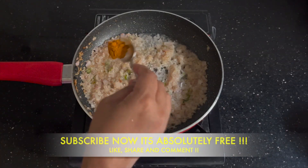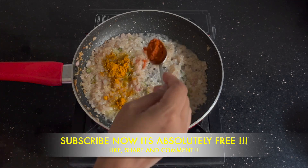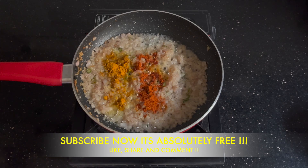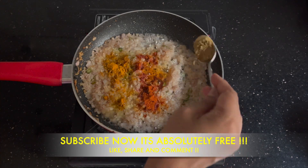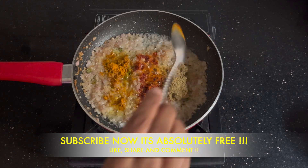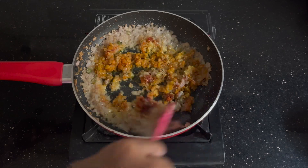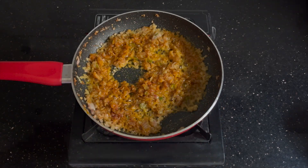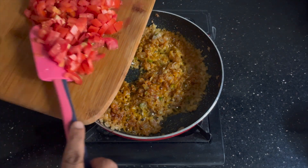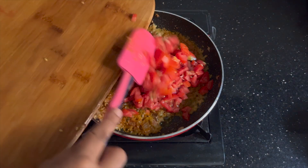After frying until the raw smell from the ginger garlic paste goes away, I added one-fourth teaspoon of turmeric, half a teaspoon of red chili powder, and three-fourths teaspoon of coriander powder. This we'll fry along with the onions. As you can see, it is a very simple recipe and it can be done really fast. Now I've added three finely chopped tomatoes.